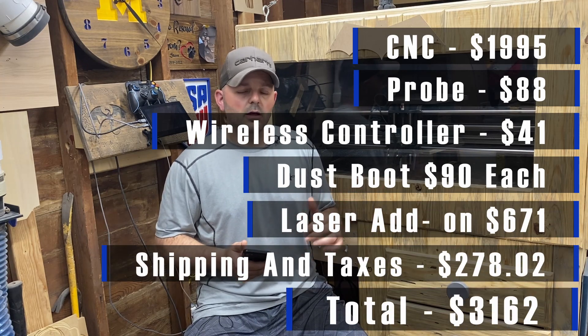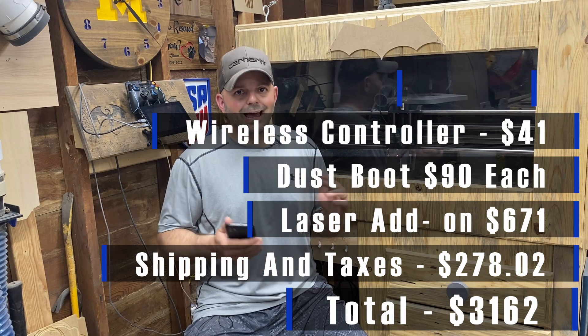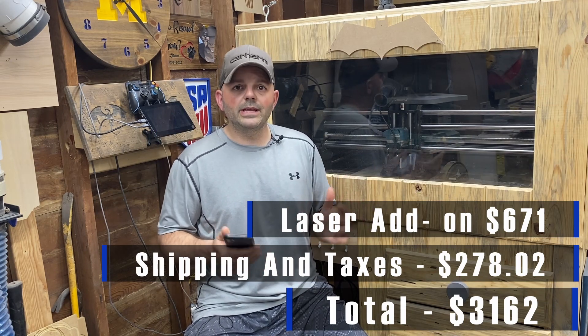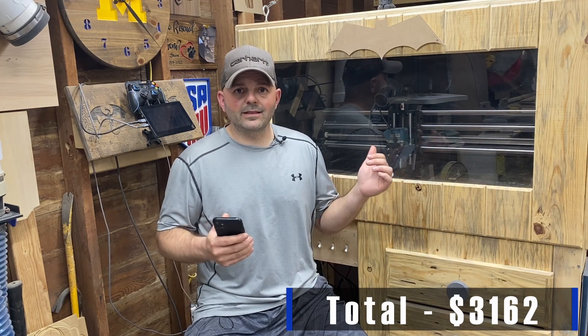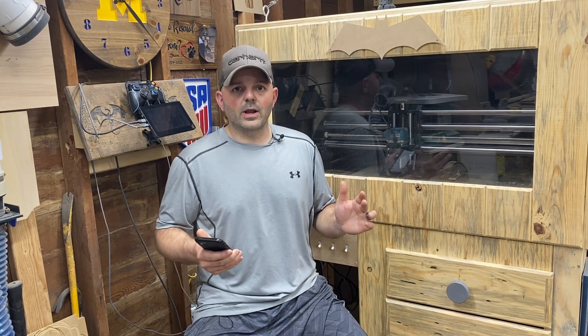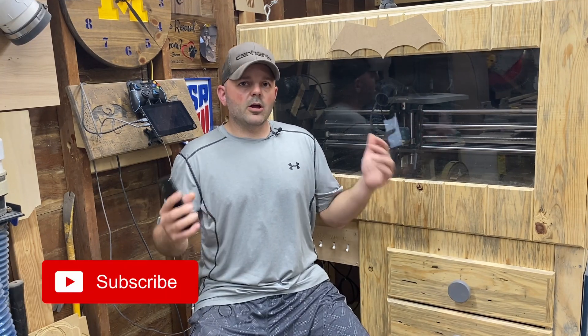The grand total between the machine and all those accessories was $3,162. So while it's sitting in your cart at just under $2,000, that looks a lot easier to swallow than $3,162 — but I figured if I was gonna get it, might as well get all the bells and whistles. After I checked out, I started running through the checklist of what else I would need.